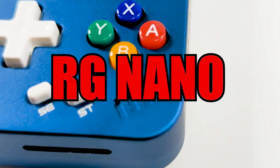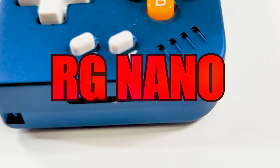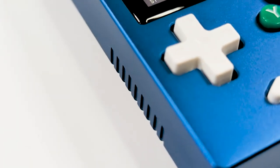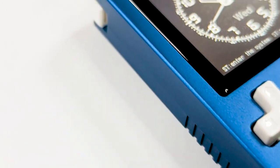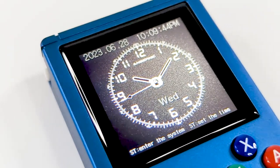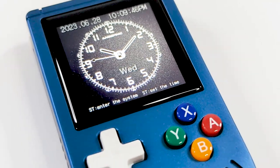Vertical handhelds are easily my favorite kind — they just carry so much nostalgia with that Game Boy form factor that every time a company announces one, I can't help but get excited. But is the RG Nano one you should consider picking up, or are you better off looking at some other choices? Well, let's find out.